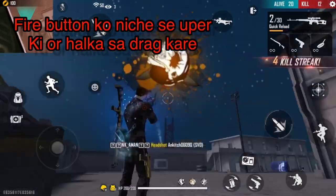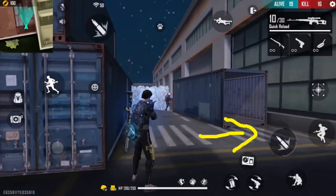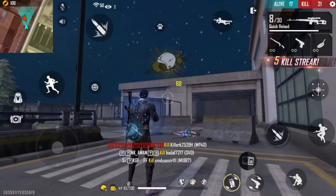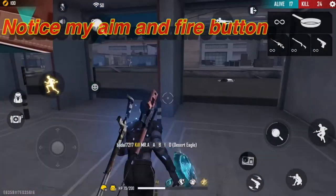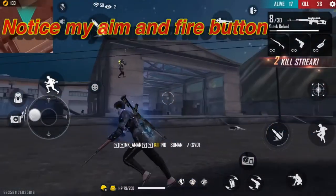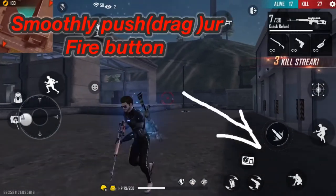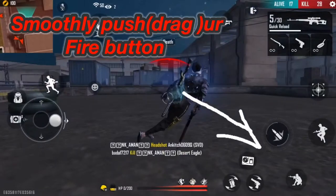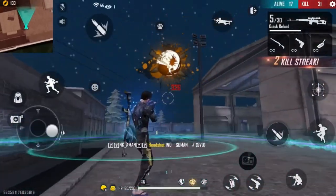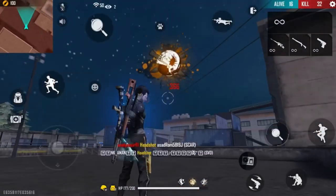I have a headshot. One tap is like this - because if you have a fire button and the fire button is on the top, then this one tap is on the top. So the main thing you have to focus on is the fire button. You have to drag from above, and also smoothly. If the person is far away, you have to drag and push more in the air.